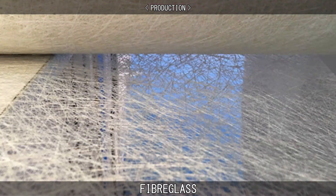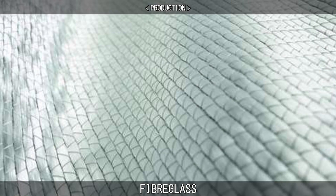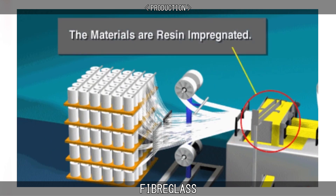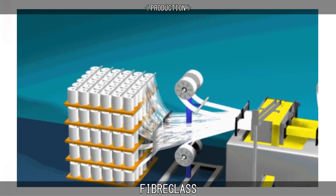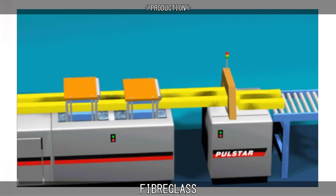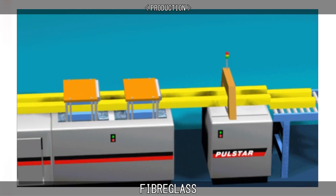Glass fabrics include chopped strand mat or CSM, woven fabrics, knit fabrics, or unidirectional fabrics. The roving can also go directly into the pultrusion process, or can be added after first being made into a fabric or any of the others just mentioned. Pultrusion is a manufacturing process for converting reinforced fibers and liquid resin into a fiber-reinforced plastic, also known as fiber-reinforced polymer.